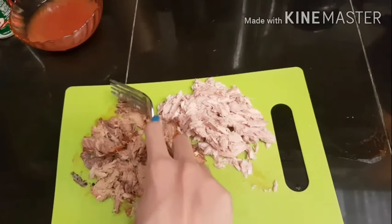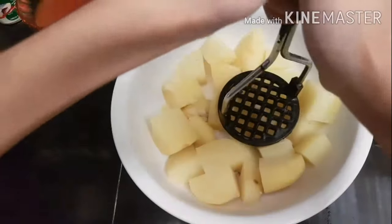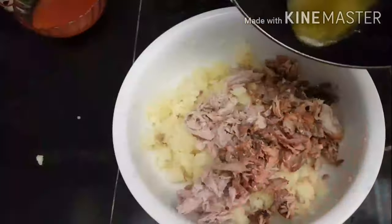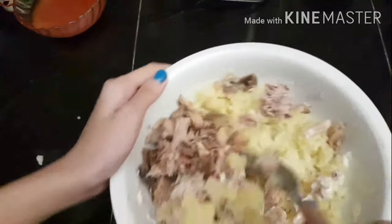I placed both fish on a chopping board and flaked them — the tuna still had some big chunks so I flaked that too. By the time I finished flaking, the potatoes were done. I mashed them with a potato masher and a fork until no big chunks remained, then mixed in the flaked fish, two tablespoons of melted butter, two teaspoons of mayonnaise, and optionally one teaspoon of mustard.